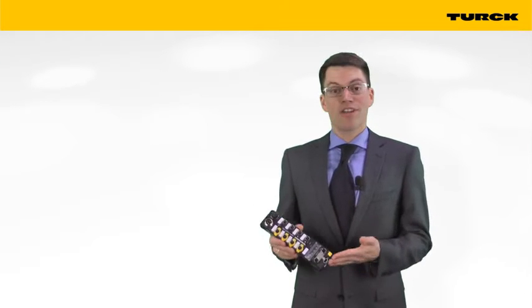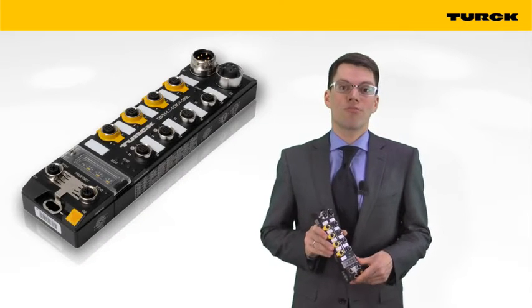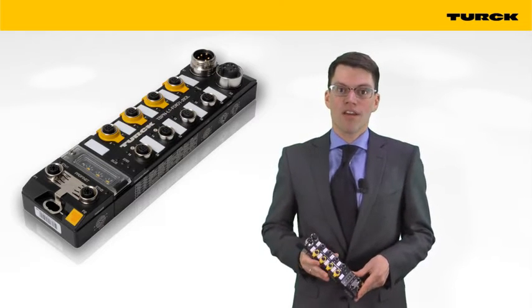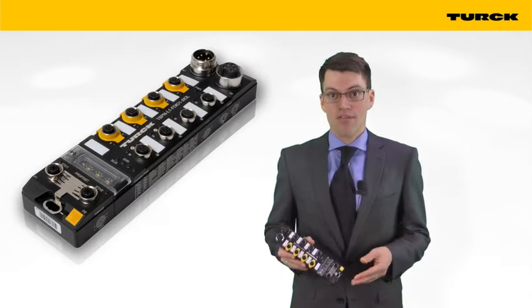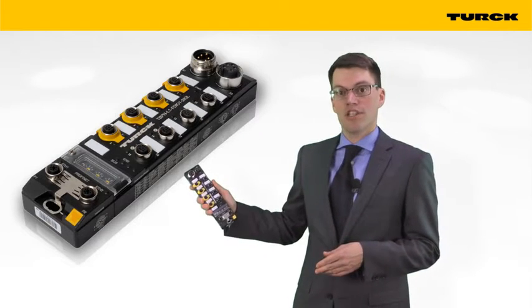In this case, everything is new. This is the world's first Block.io module that brings safe and non-safe signals to the PLC. The PROFISAFE PROFINET module features protection classes IP65, IP67, and IP69 for mounting directly in the machine.